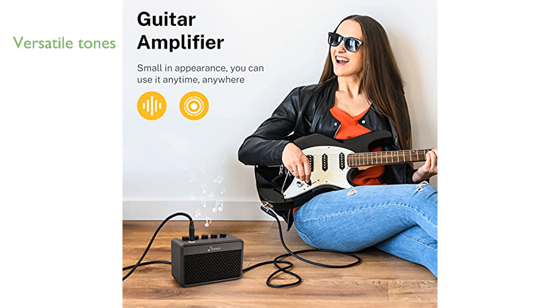With its two-tone channels and three stages of EQ, gain, and master regulation, it offers a versatile range of sounds from clean tones to British distortion. Despite its small size,